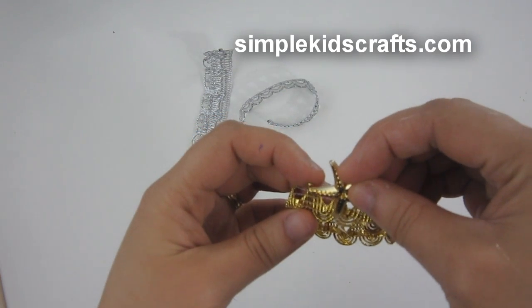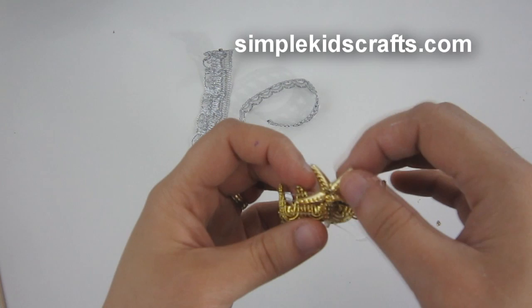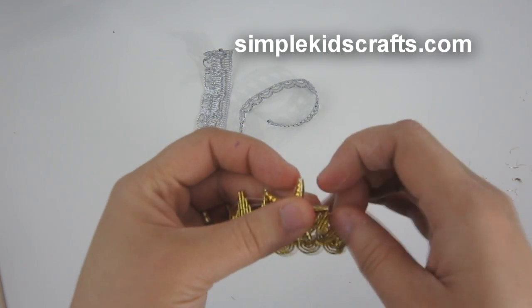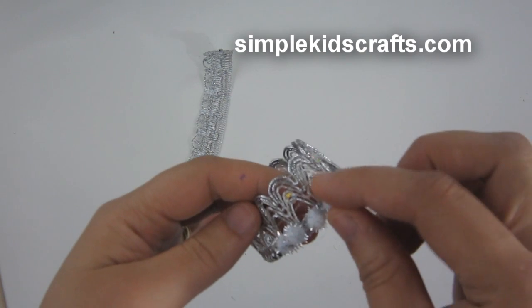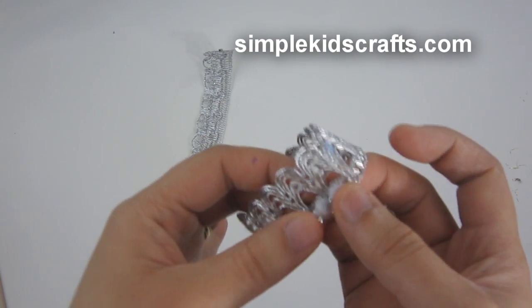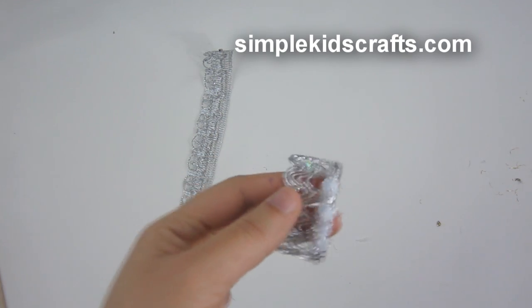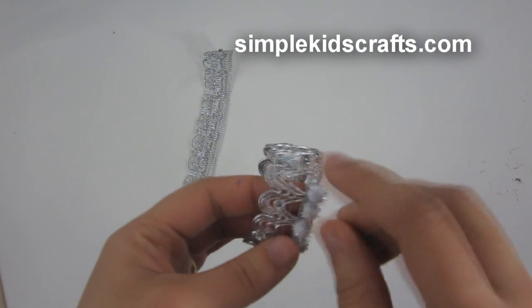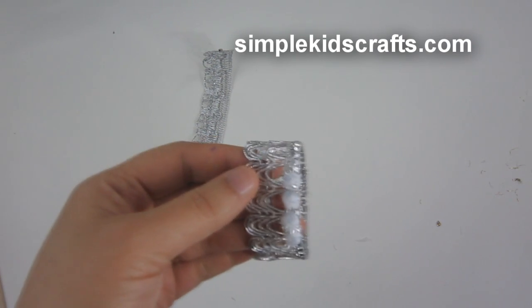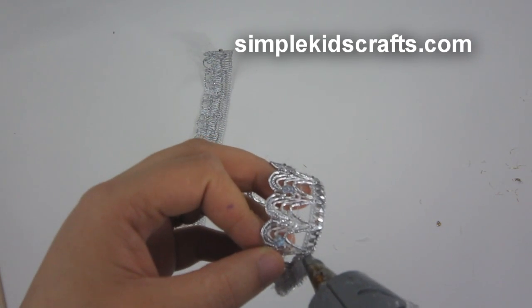You can also attach a decorative element if you want to. For example, I have this little star so I can attach it and glue it in place. You can also use mini pom-poms, beads, or really anything as a decorative element, even plastic gems. So basically that's the idea so that you can reuse those pieces of ribbons that would otherwise go to waste.